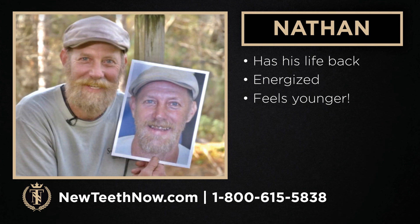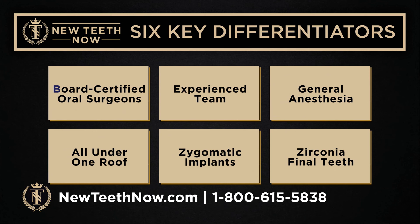These are what we consider our six key differentiators for the procedure, and we've discussed all of these in detail today: board-certified oral surgeons, our experienced team, general anesthesia, all under one roof, zygomatic implants, and the zirconia final teeth. If you decide you want a second or third opinion and you're doing online research, really keep in mind these key factors — because these are what sets us apart and they're super important.